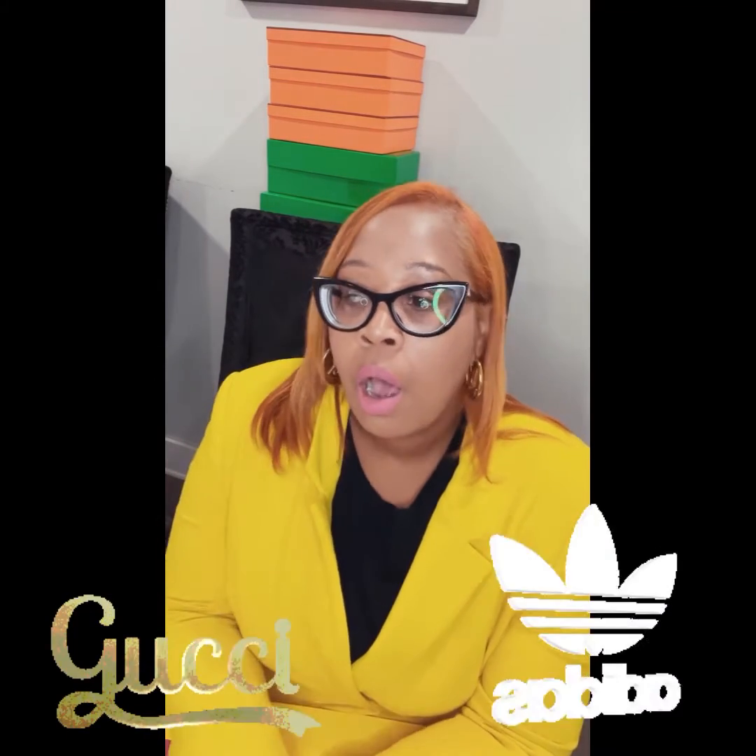Hey guys, welcome back to my YouTube channel. If you've been here before, thanks for coming back. If you're new here, my name is Mika. I'm all about unboxing my favorite things only on my YouTube. Let's get into it — we're talking Gucci Adidas.